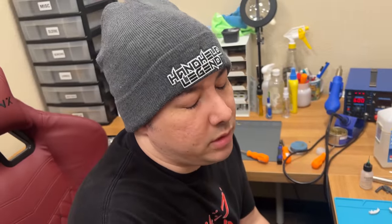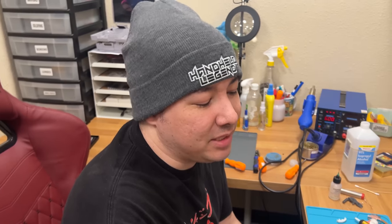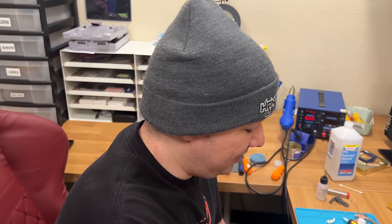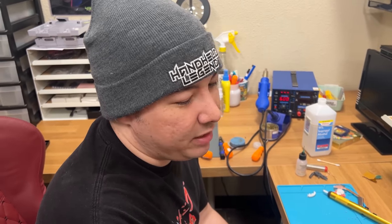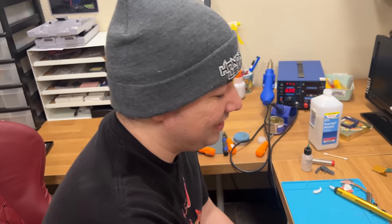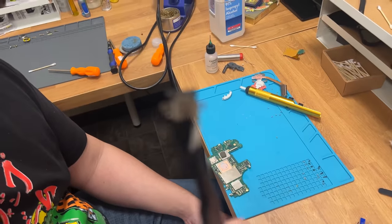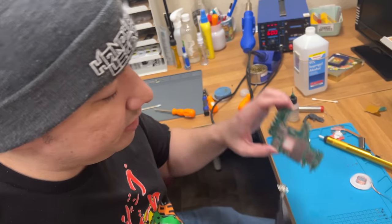What happened to the Switch? Adam took it in. He said it's an easy repair - you just gotta replace the charge port. But if you don't know what you're doing, this is very difficult. This is the charge port - I was able to take it off.